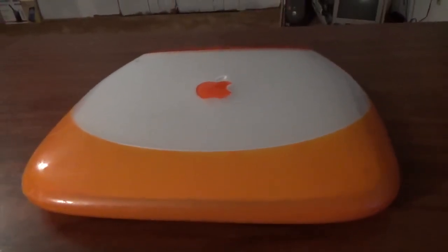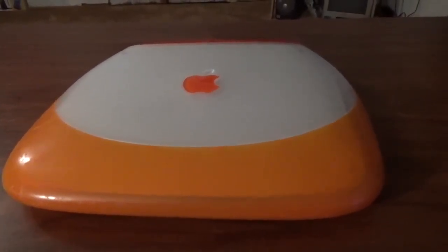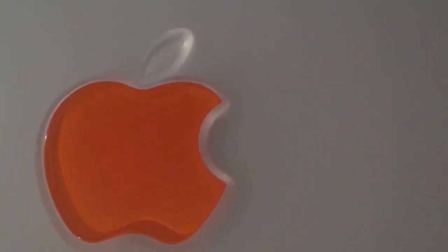I have done some work to this machine and had to spend some money buying parts to get it working again. One of the things you'll notice is the Apple leaf on the Apple logo has fallen off — that is very common on these machines.